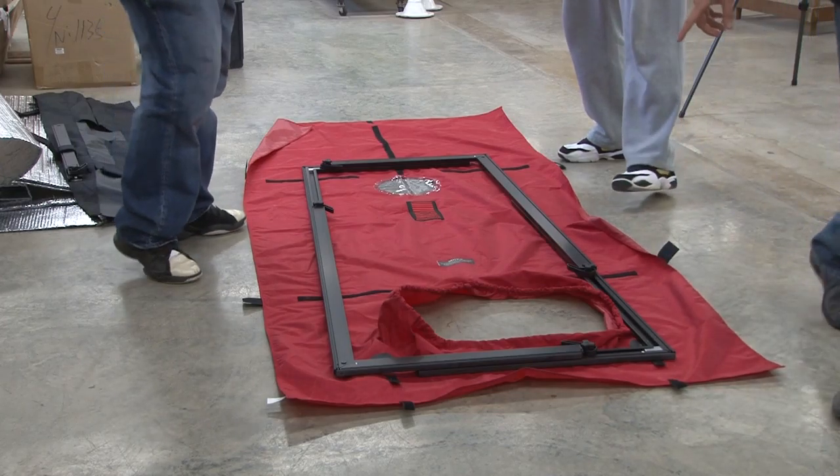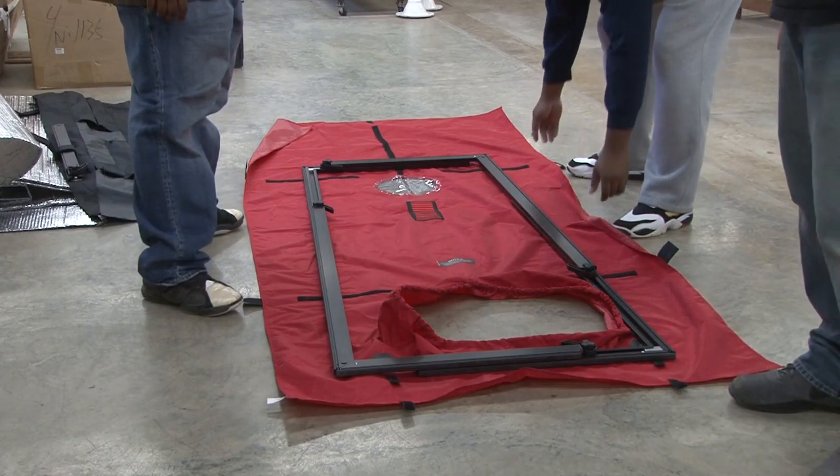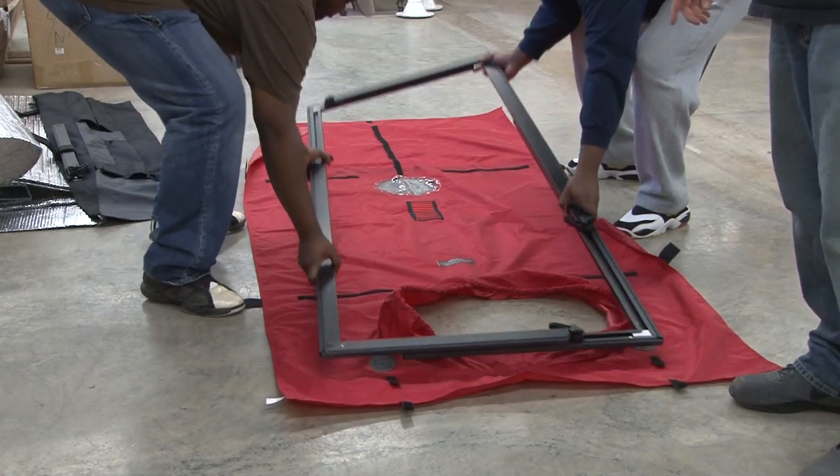Now that the frame is together, the next thing we want to do is insert it into the door and dry fit it.